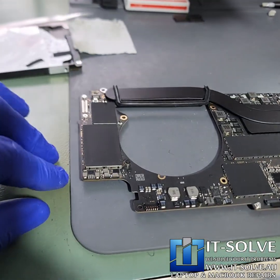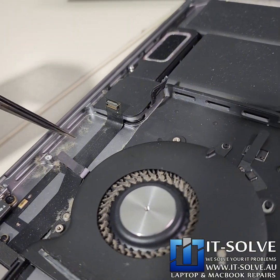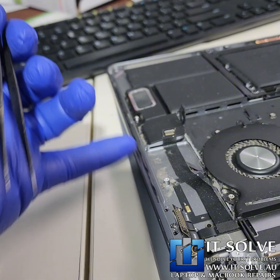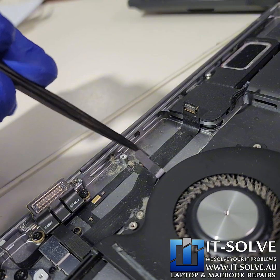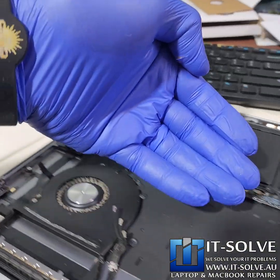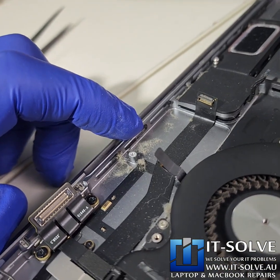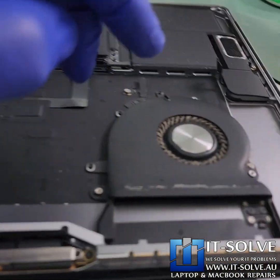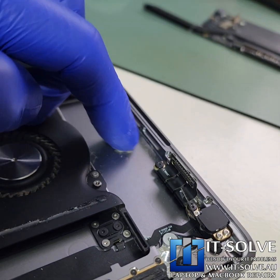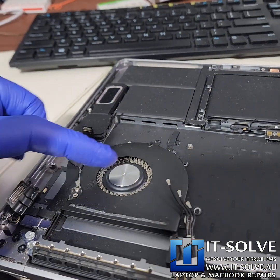We are done with the board — those capacitors are soldered back in place. This is the reason why they fail. On the sides of the MacBook, between the charging ports and the speakers, there's a little opening where the machine breathes in. Air comes from here, cools the board, and the fans blow it out. If it's not serviced regularly, all this fluff and dust gets collected inside, gathers, and creates the perfect environment for oxidation to start — which is exactly why we saw those little green spots on the edge of the board.